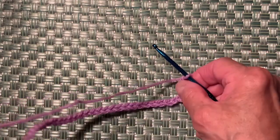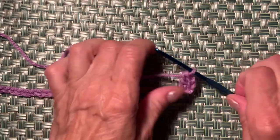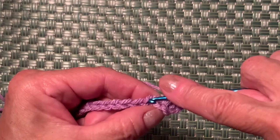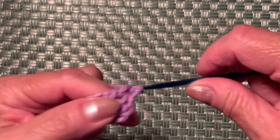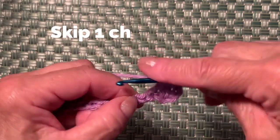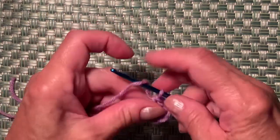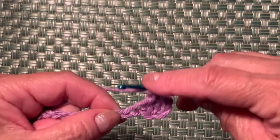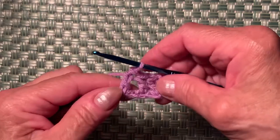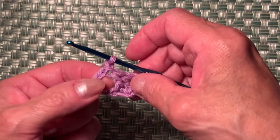The first 3 chains count as the first double crochet. Now I make one more double crochet into the next chain — so we have 3 double crochets to start row one. Now skip one chain, then into the next chain make just a double crochet. Then make one chain, and then make 3 double crochets into that space.